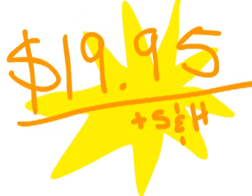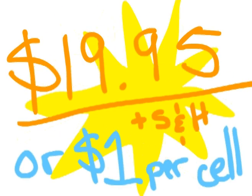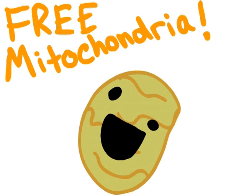And enough chloroplasts for every cell in your body can be yours for just $19.95. Or, for you single-celled folk, just $1. But wait, act now, and we'll throw in free mitochondria to help turn your food into energy.